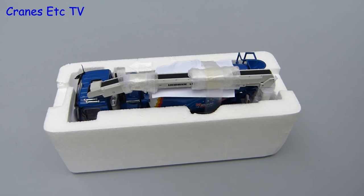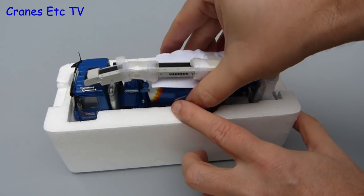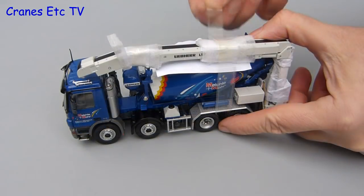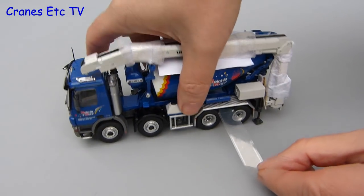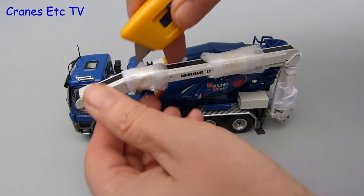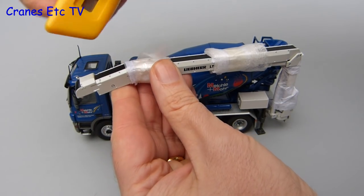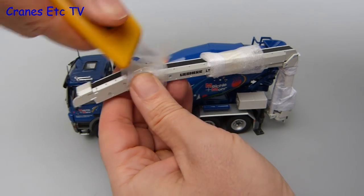There's no information about the real machine or the model provided, and it comes in the usual pair of expanded polystyrene trays. There's quite a lot of packing on this model to prevent movement of the parts in the box and therefore chipping the paint, but the flip side is that you have to be careful how you remove it — here carefully using a knife to try and cut it free.